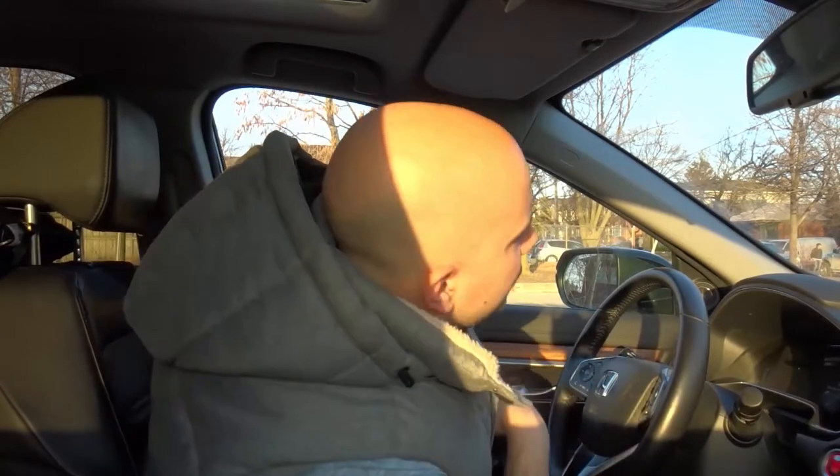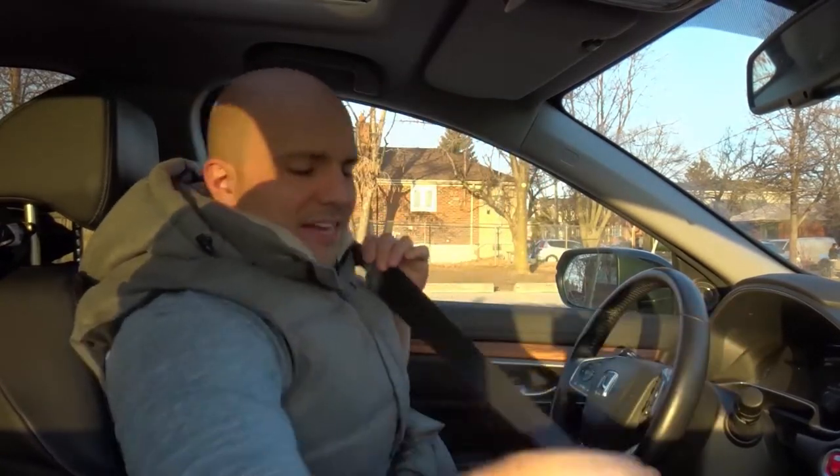Hey everybody, I'm here today to tell you and show you how to reverse straight beside a curb. This will be a super easy driving lesson, so let's get right into the video.